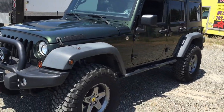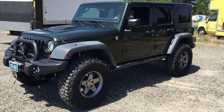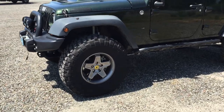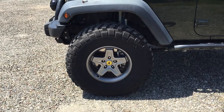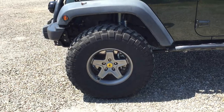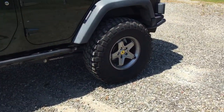This Jeep is in perfect shape — never been repainted, never been in an accident. It's running 37 inch BF Goodrich KM2 tires. It's also got a Teraflex big brake kit in the front with slotted rotors, King shocks all the way around, and a big brake kit in the rear.